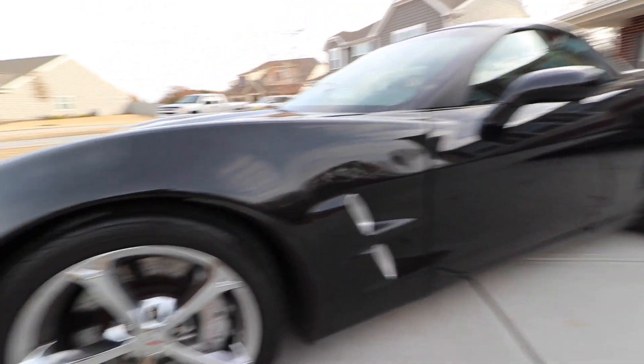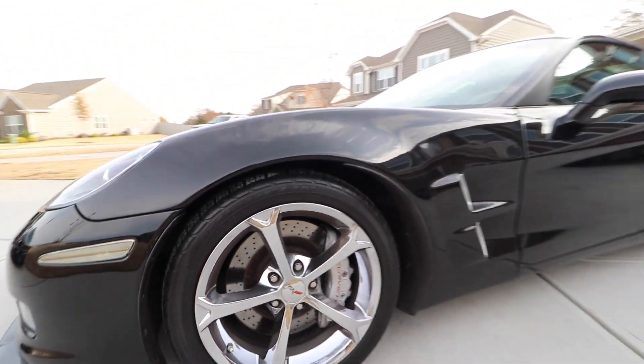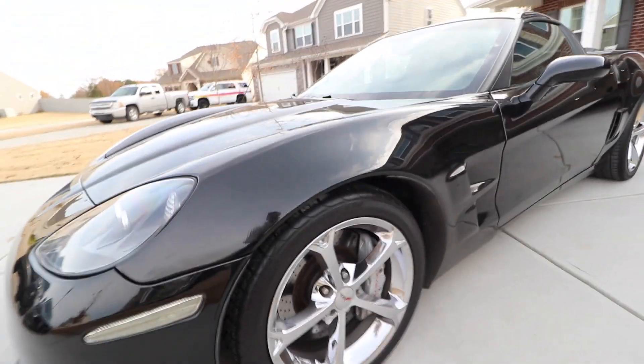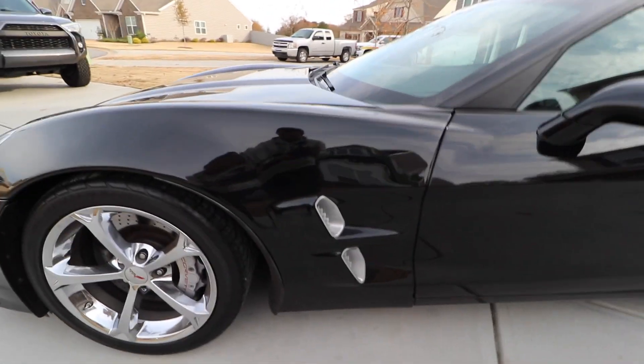One of the best parts about the Grand Sport package is of course the wide body kit front and rear — I think it looks awesome. And these brakes: these are six-piston brakes in the front and four pistons in the back, and they are just absolutely ridiculous. This is also a carbon fiber front quarter panel.